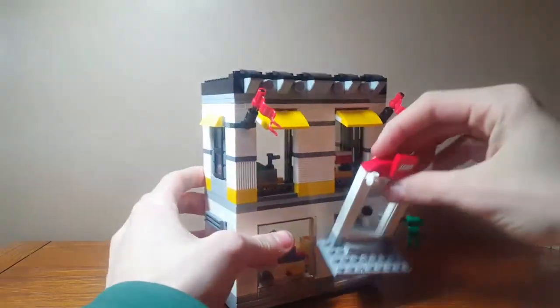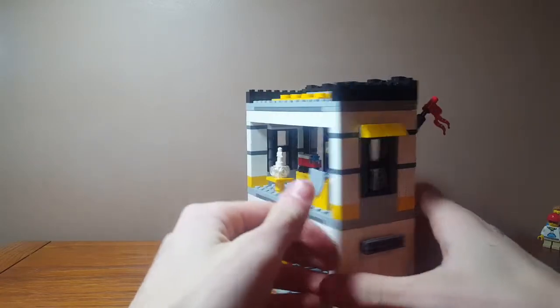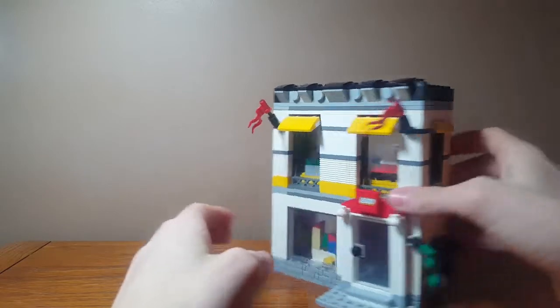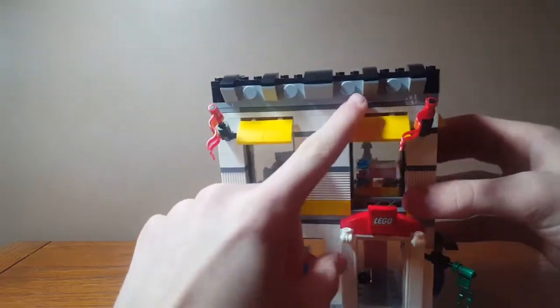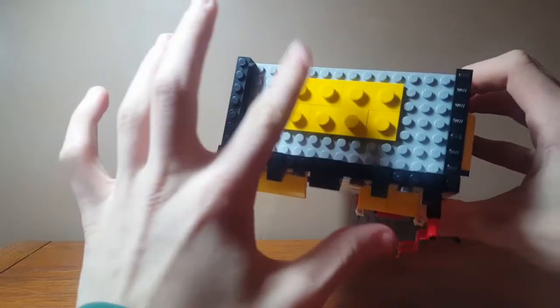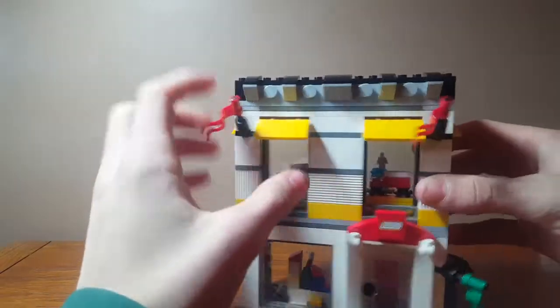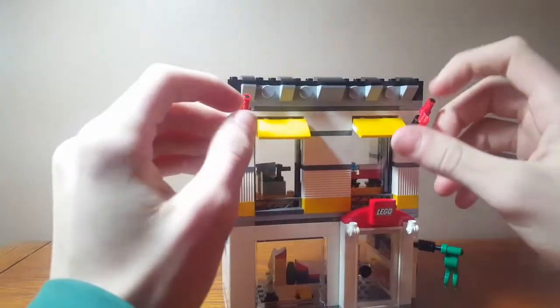Here we have a wall which is the Pick-a-Brick wall, which I'll show you in a second. On the outside you can see the nice bricks here, and I like how they did the roof like a huge LEGO brick on top — that's what that's supposed to represent. It just looks so nice how they did the architecture for this.